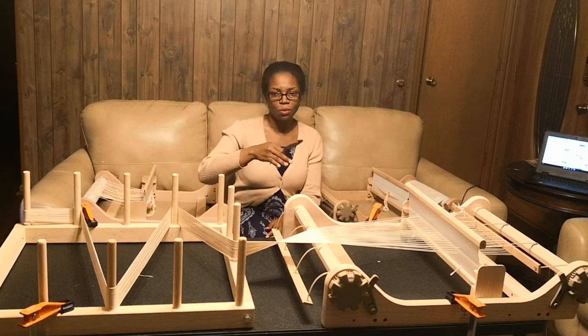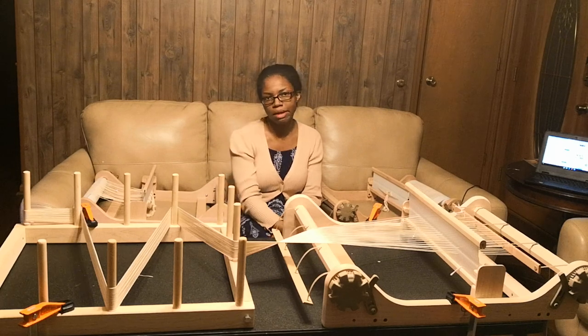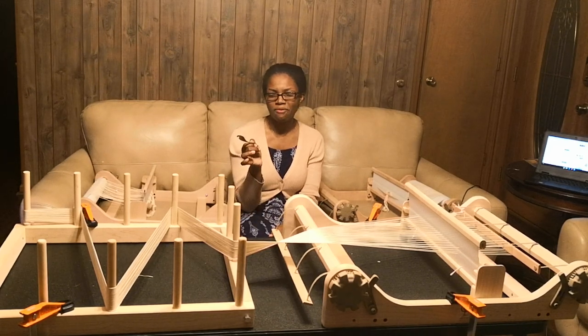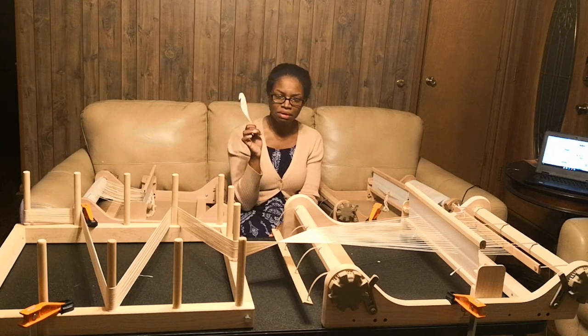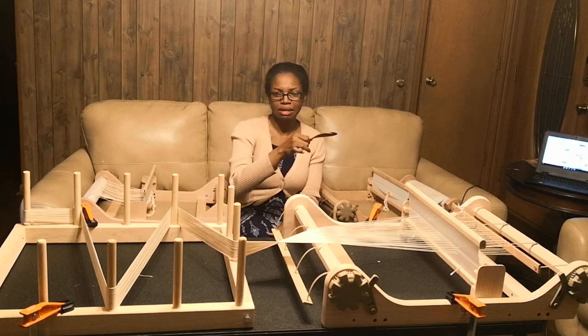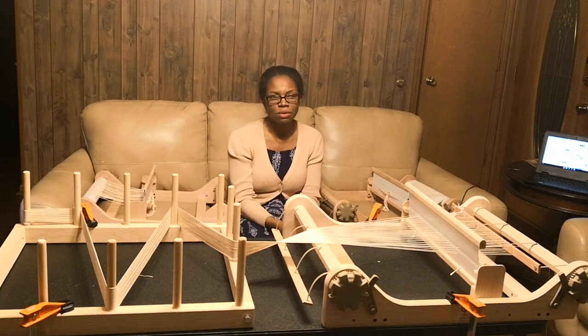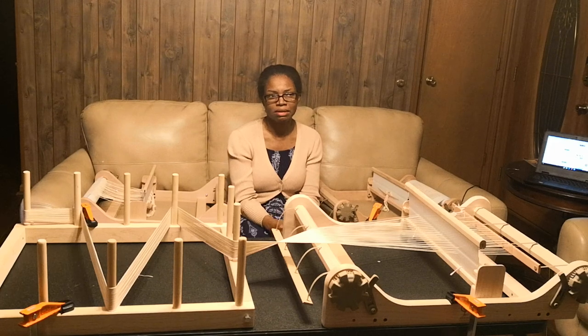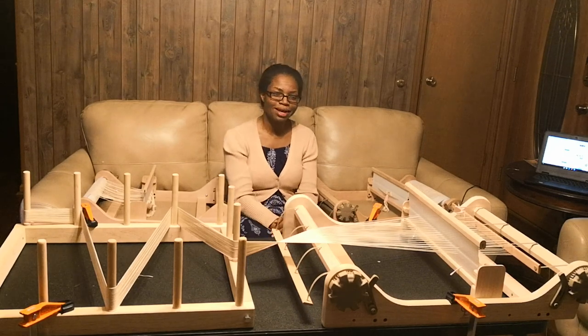It's the same process I use whether it's a relatively short warp or a warp many meters long, like five meters. I actually have three warping boards: one that's about 4.5 meters long and can get about five meters out of it, another that's about seven or so meters long, and then a really big warping board that's about 13 meters or so long.